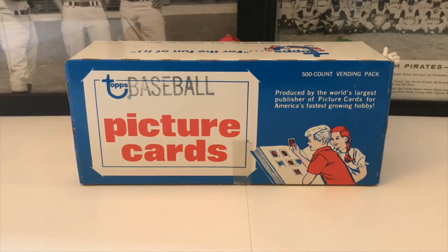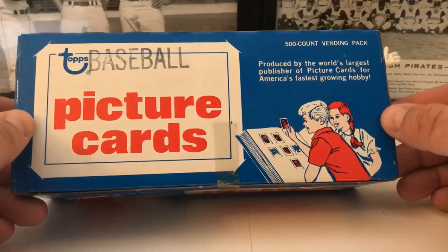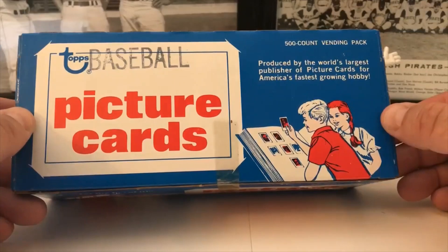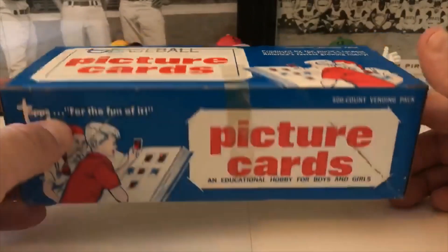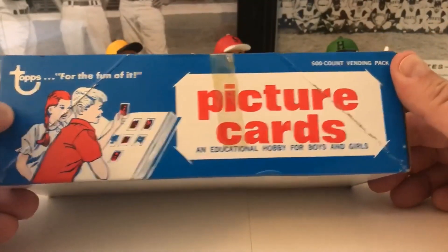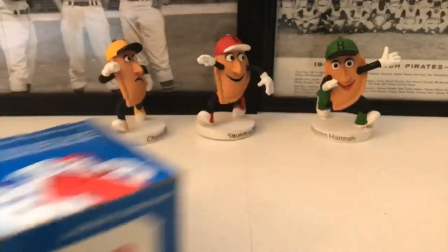We have a couple of those from the previous vending box but they had dings in them, so hopefully we can get a better pull out of this. Eric Davis's rookie card, Orel Hershiser, and Dwight 'Doc' Gooden — his rookie card is number 620 — are in here as well. This is a great set. These boxes have 500 cards inside, produced by the world's largest publisher of picture cards — Topps, for the fun of it.